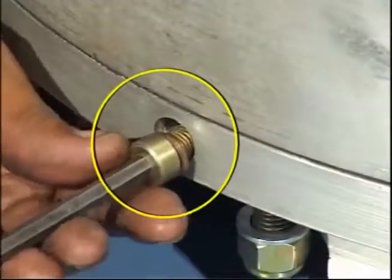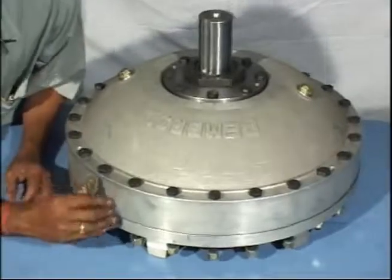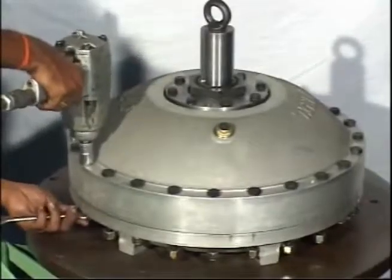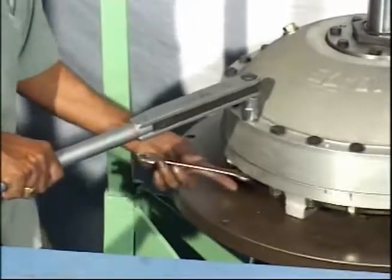Now insert fusible plug washer. Put the fusible plug and tighten it. Holding the shaft, rotate the casing and true the coupling. The bolt heads should be on casing side. Now tighten all the casing bolts.